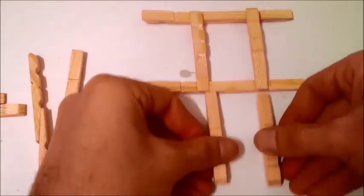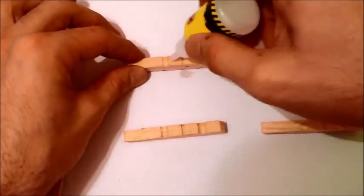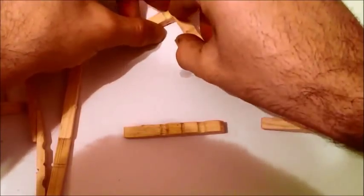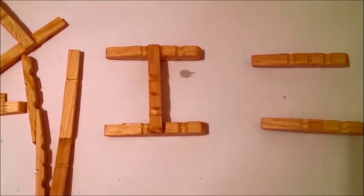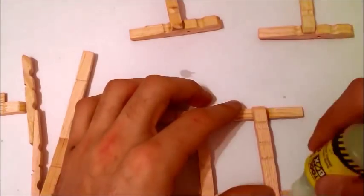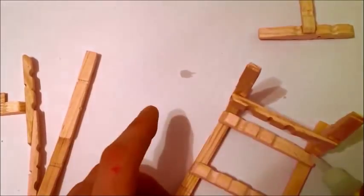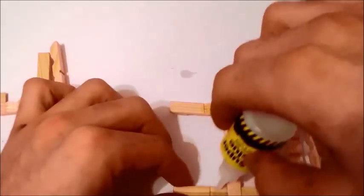I'm going to turn them around like this, and we need to make sure that we glue one piece exactly there in the middle. On both sides it needs to be glued at the same distance, so once we start to do the chair it's going to be leveled. We take the first part we did, put glue here and there, and glue it like this. We can put some extra glue to make sure this is going to be strong, and now we have to do the other part.